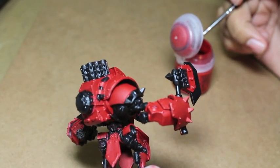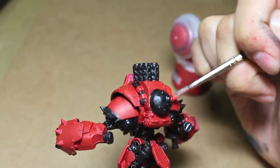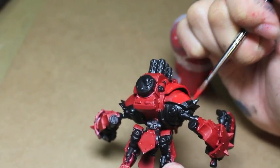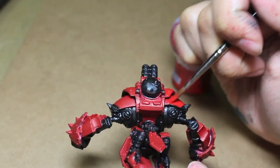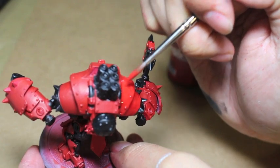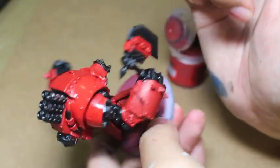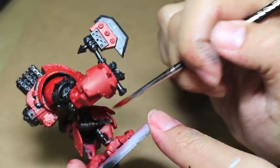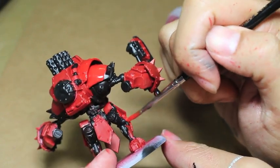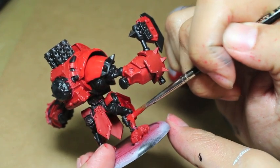I'm going back over with Mephiston Red on all of the red areas. This not only paints over any black overpaint we might have accidentally put on, but it also allows us to smooth and even out that red color. So if you're a little splotchy with your priming or you missed some parts, getting a nice even coat of Mephiston Red now that you've got the black on is going to make things easier later.